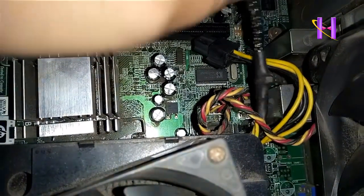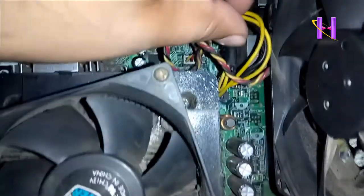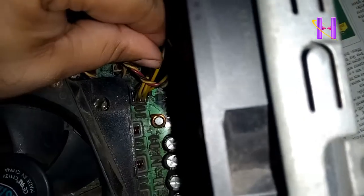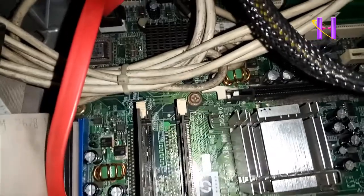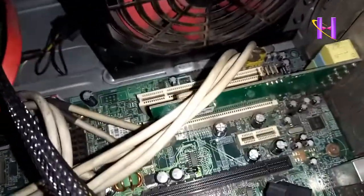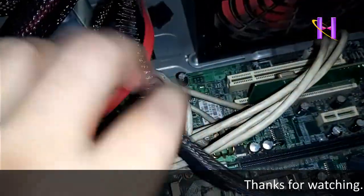Hello friends, today I am going to discuss a topic related to desktop motherboard repair. The issues are: number one, when the desktop is powered on the SMPS fan makes a loud sound; number two, the hard drive light is on; number three, no boot menu appearing on the monitor, or sometimes it shows no signal.